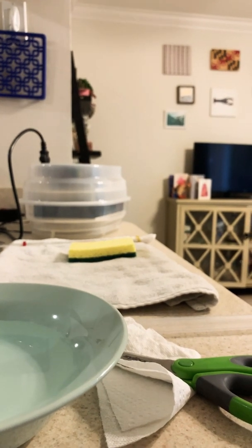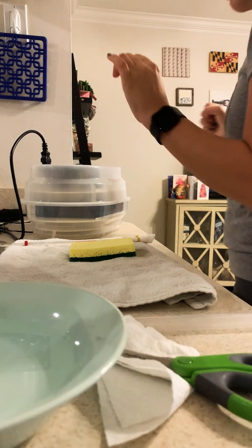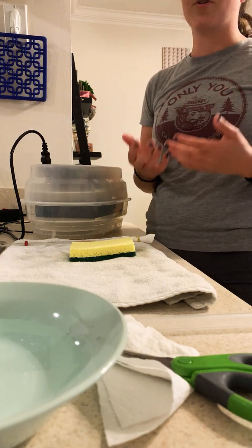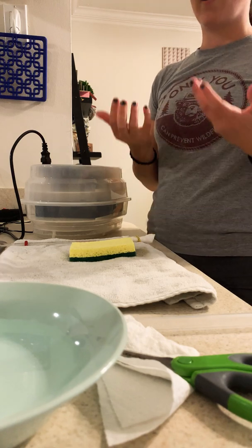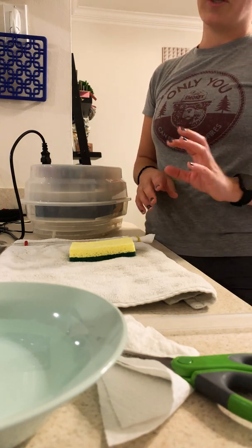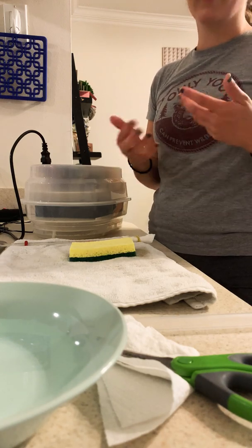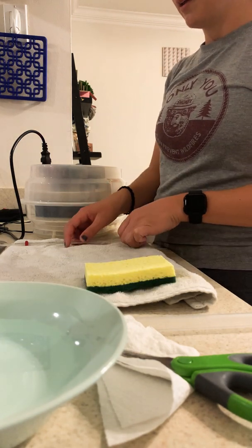Now we're going to move on to taking out the eggs, and I'm also going to take out that movable egg tray. It's really important when handling the eggs to make sure your hands are clean — I've washed my hands with soap and water and dried them off. You also don't want wet hands when touching your eggs, because you never want water to sit on the shell for too long as that can cause problems for the embryo inside.